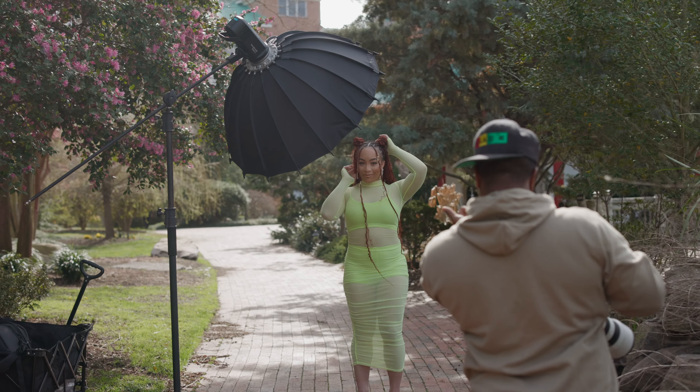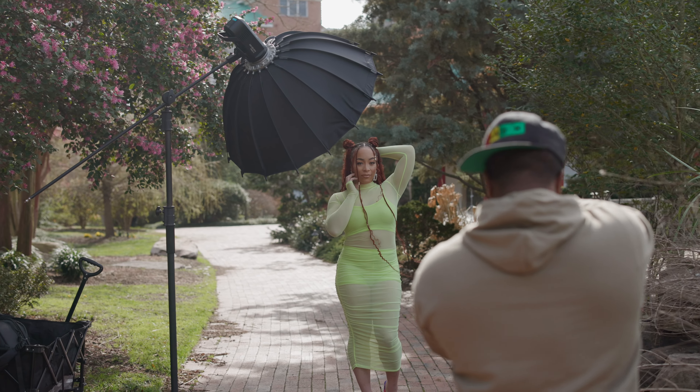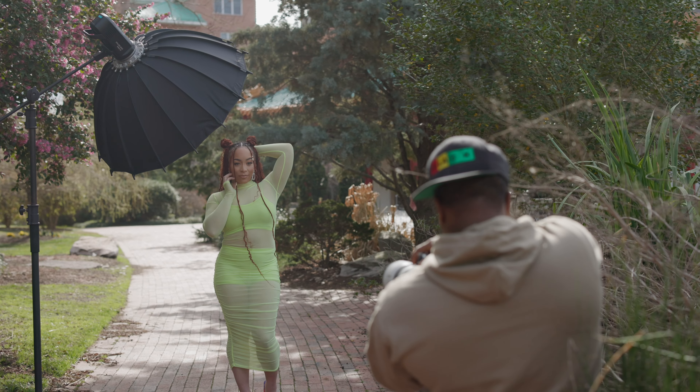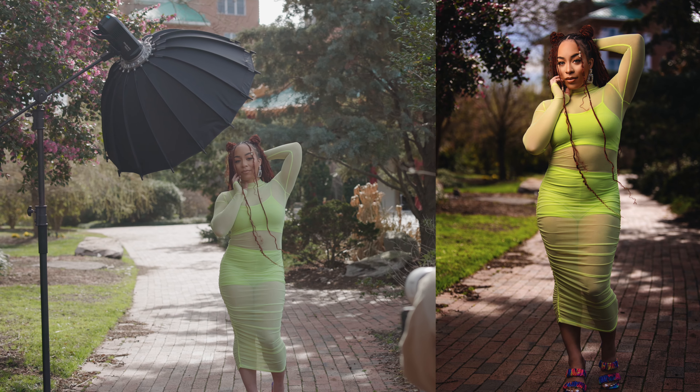Scoot over just a tad bit right there. Come forward. Stop. All right, here we go. Beauty is her name. Chin up a little bit. Work that expression. Work those head movements.